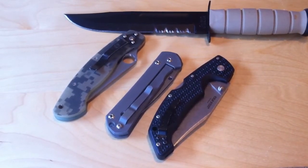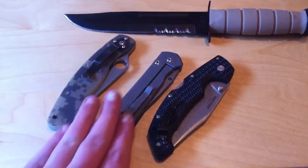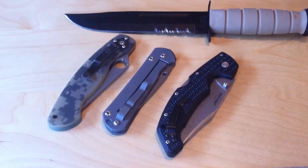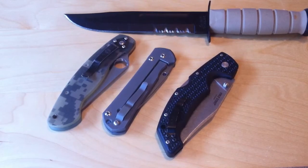Most people who watch my channel know I have a major rust problem with knives. I even made a video titled 'Rust, My Enemy.' The rust I have isn't technically rust — I would consider it corrosion, not really rust. Rust to me is when you have heavy iron oxide on the blade.